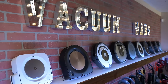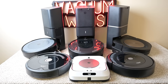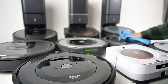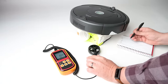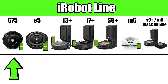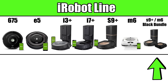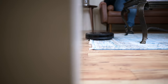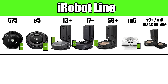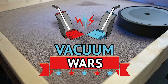Hey everybody, welcome to Vacuum Wars. There are a lot of Black Friday and Cyber Monday deals out there, and it can be pretty confusing trying to figure out which robot vacuum is the best one for your exact situation and budget. Since I've tested and reviewed a whole lot of iRobot's products, iRobot asked for my help in assisting people to make the right choice for their homes. I'll walk you through iRobot's current Roomba robot vacuum and Brava Jet line, explain the technical specs and features, and recap some of my personal experiences. There will be some great offers across their line this holiday season, so check the links in the description for current prices.